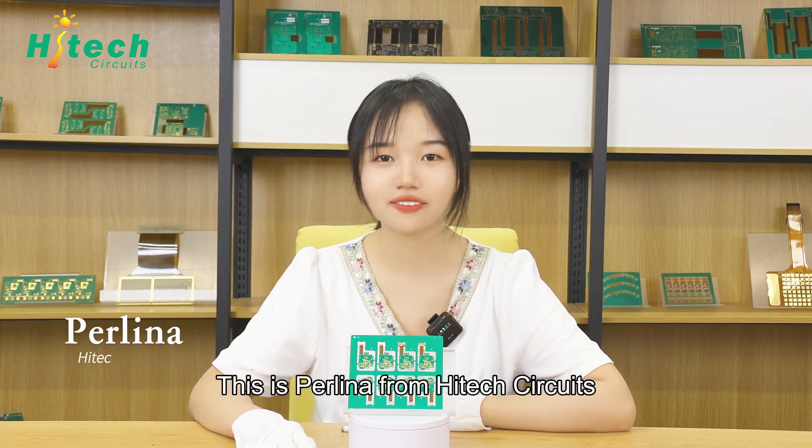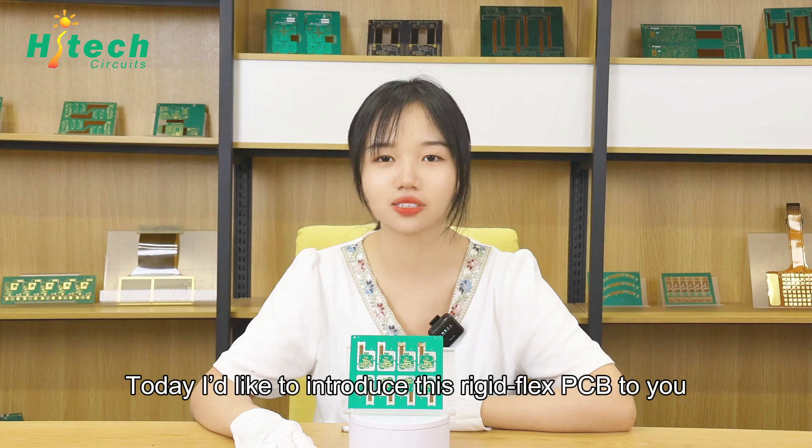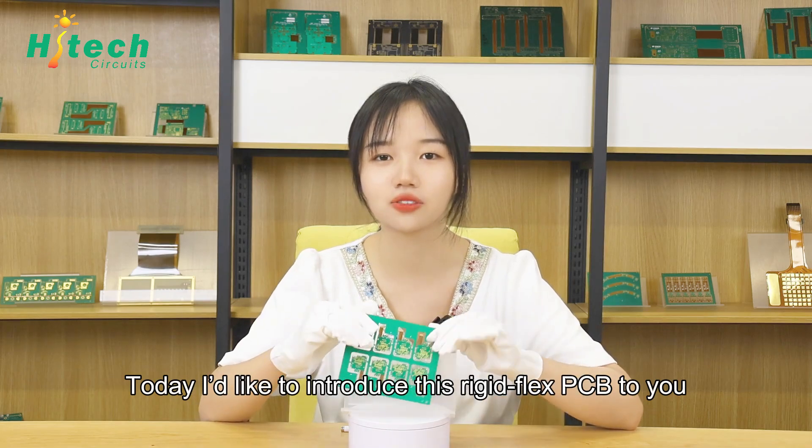Hello everyone, this is Perlina from HitexerKids. We are a PCB and PCBA manufacturer in China. Today, I'd like to introduce a rigid flex PCB to you.